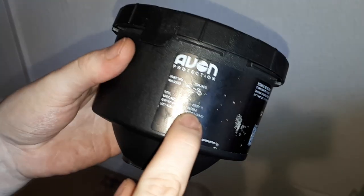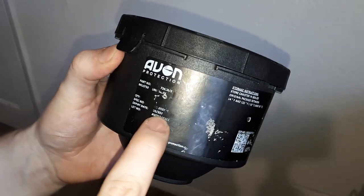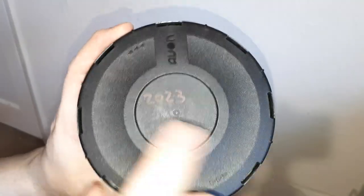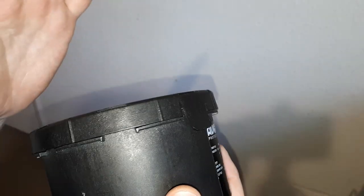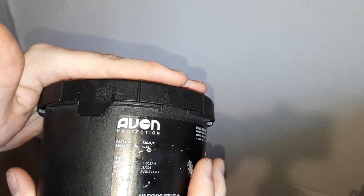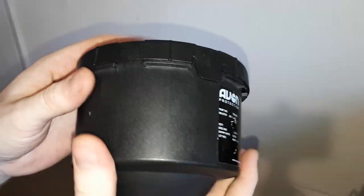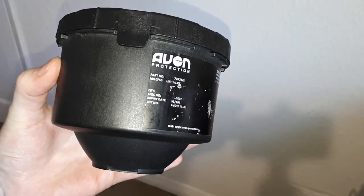You might be able to see the date — it might be kind of partially scrubbed off like this particular one. I've got some that do show the dates; most of them do, and I wrote it on because it's kind of worn off since I've had this filter. Since I was a little confused when I first got it, I opened one to try it and make sure they were okay, so I'm going to give you the benefit of the experience I've had.